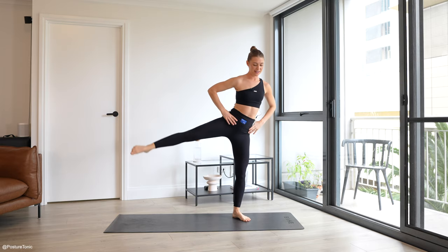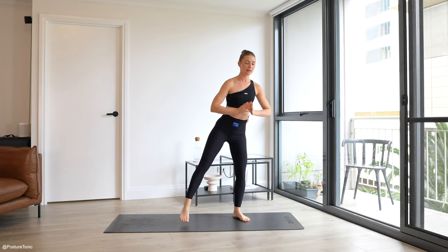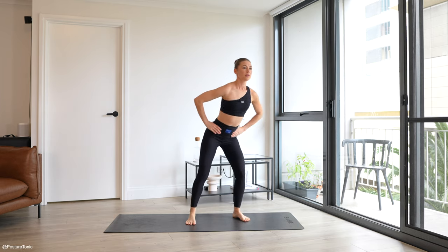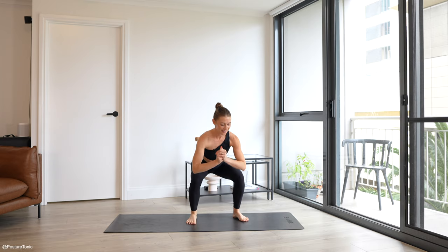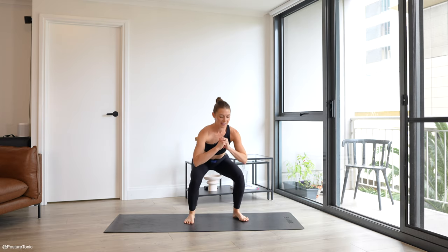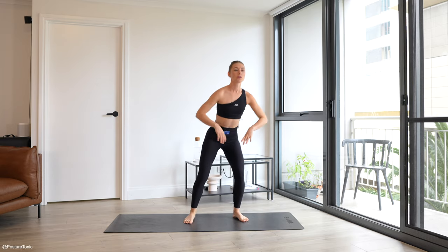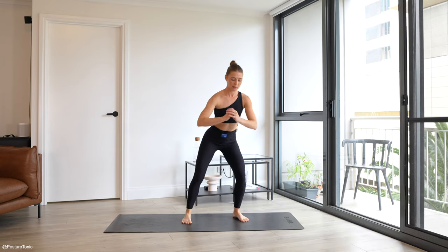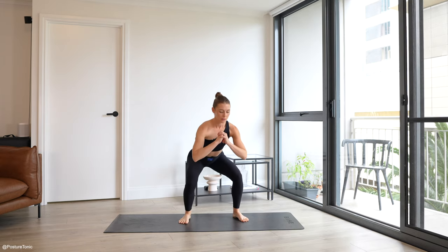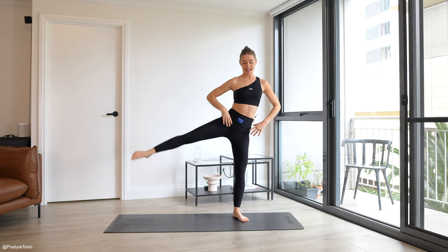Hands either in prayer or on your hips — wherever you need it to balance. You're going to feel your heart rate start to rise. Squatting down and up — another 20 seconds. When you stand and kick out to the side, have a little soft bend through the left knee. Five seconds — three, two, and one. Stand all the way up.